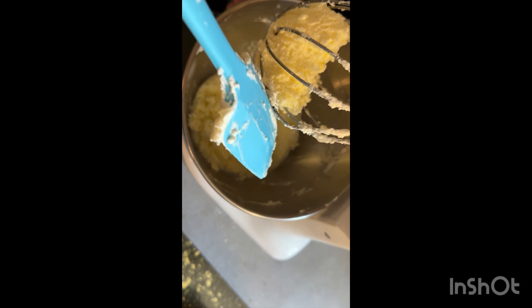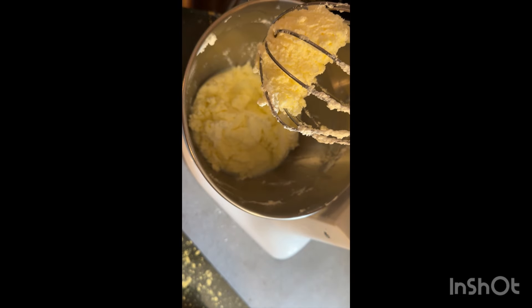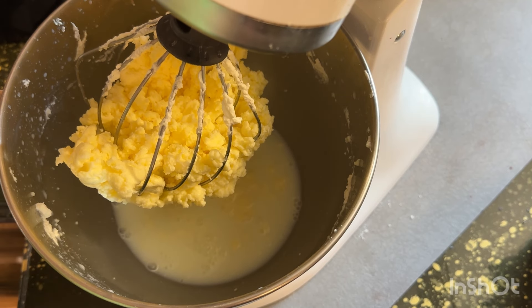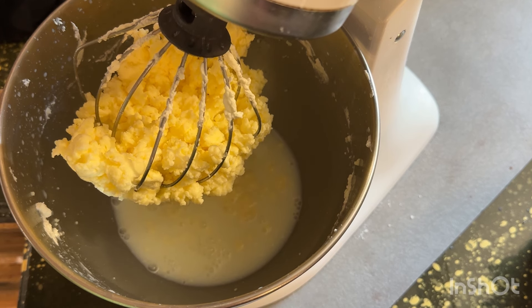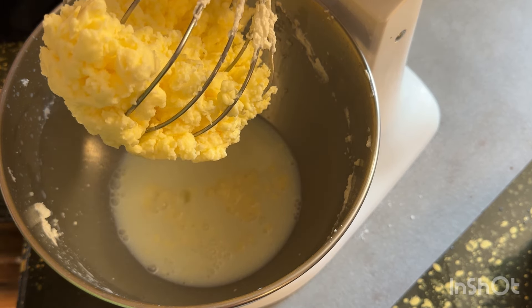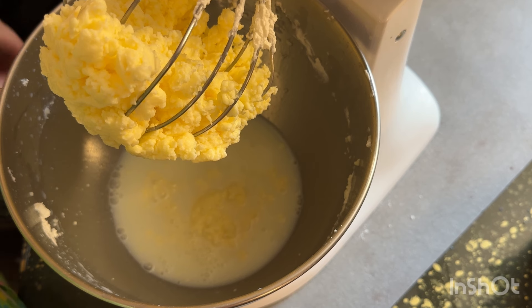This was literally maybe two minutes after the last shot and you can see all the whey down in there and then you can see your butter. What we do from here is we take it, drain it — you can keep the whey if you want to use it for buttermilk or something — then you squeeze it out, use some cheesecloth and rinse it real good. Then put it in your fridge and store it. It is so much better than regular store-bought butter.